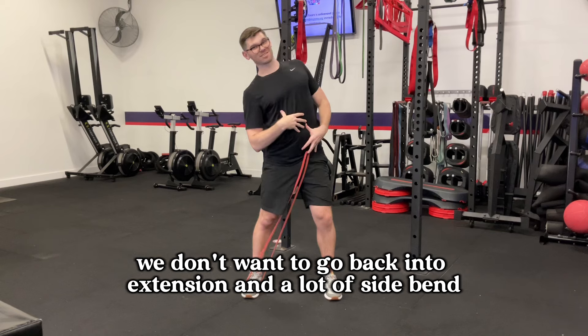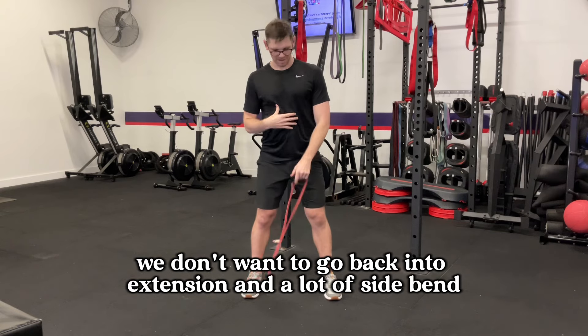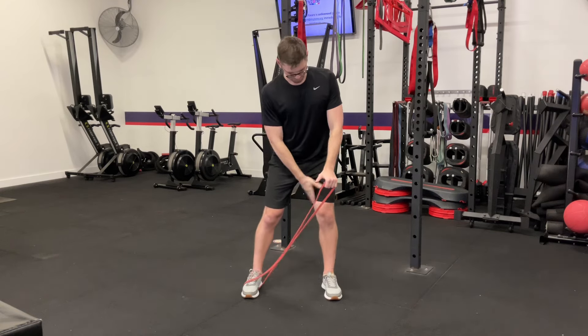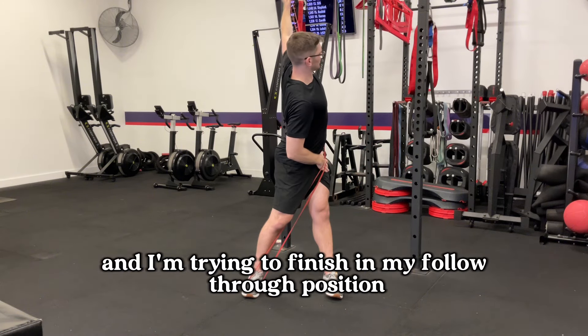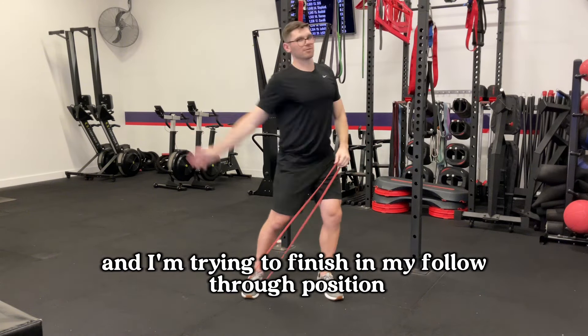We don't want to go back into extension with a lot of side bend. Putting weight into my left leg, I'm extending, rotating, and trying to finish in my follow-through position.